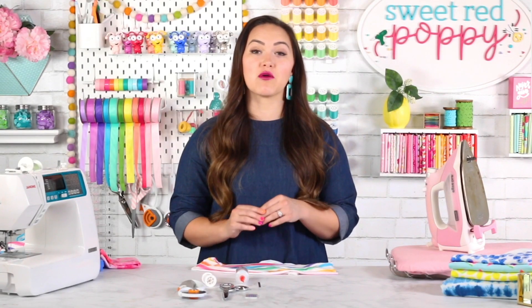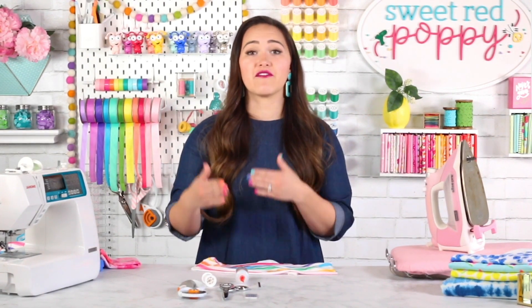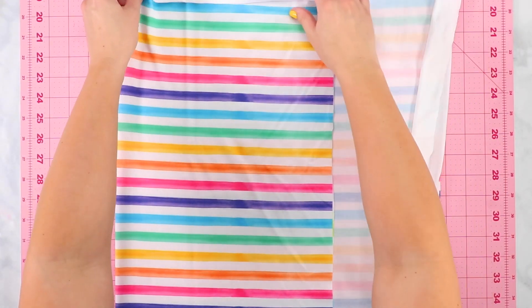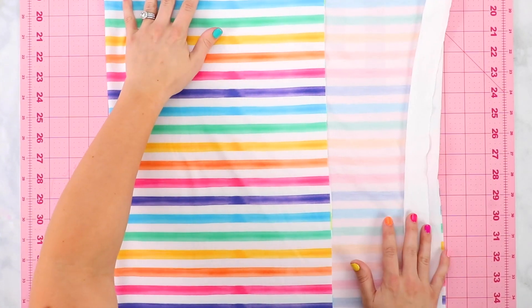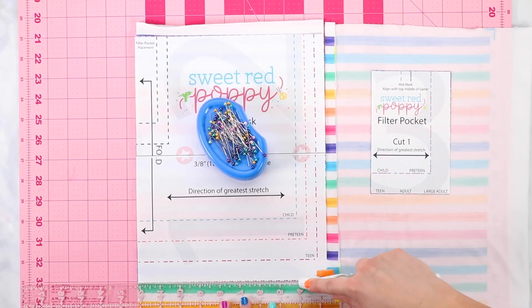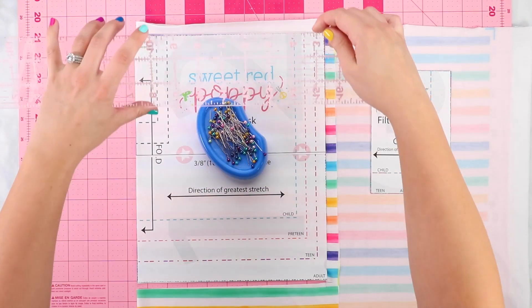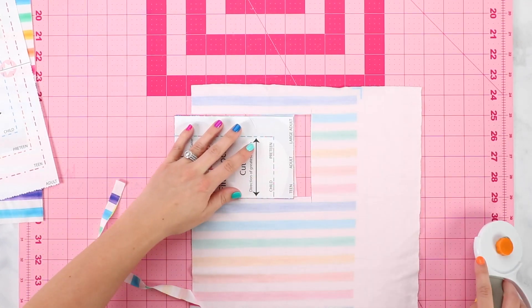Now we're going to sew the unlined mask, which is preferable for some because it's a little bit easier to breathe through than a two-layer mask. Lay your fabric out and fold it in half, aligning the cut-on-fold marking with the fold of the fabric. The fabric should again be folded with the greatest stretch running across the width of the pattern. Cut out one piece of fabric for the main mask and one filter pocket.